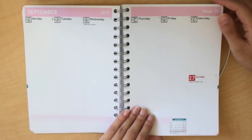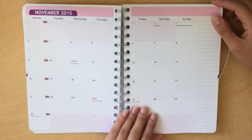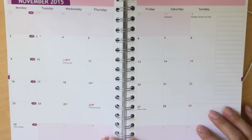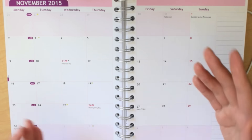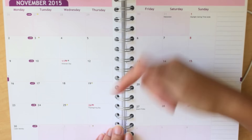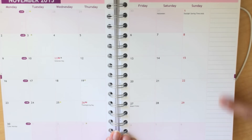This is pretty much what my layout looks like. I have the vertical layout and this is what the monthly layout looks like — it's pretty simple. The boxes are very empty and you can choose to have the holidays listed or not. I just chose to have them listed, and then you get some lines on the side to take a few notes.